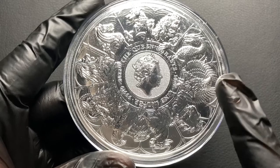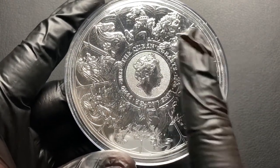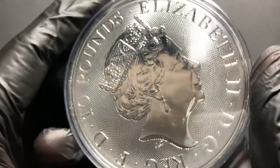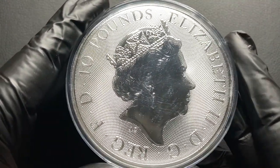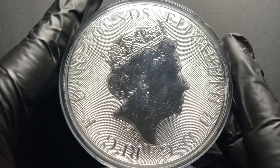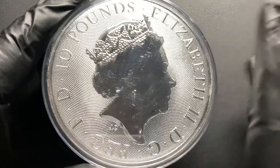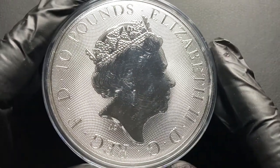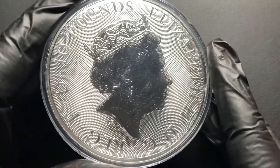One thing that might bother some people about this coin — it doesn't bother me — is that the portrait of Queen Elizabeth the Second is on both the reverse and the obverse of the coin. Personally I truly don't care, but I know some people do have opinions on that. The obverse does have some micro dotting behind the Queen, as you can see. It's a minimal security feature but it's still better than nothing in my opinion, and it just adds more detail to the coin as well.